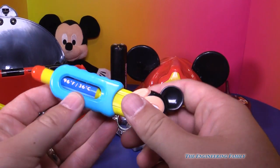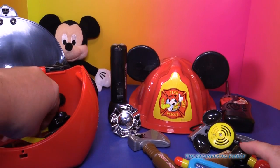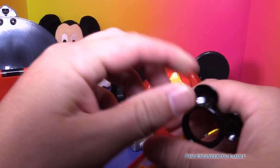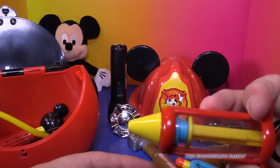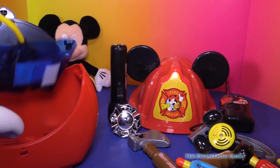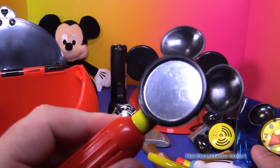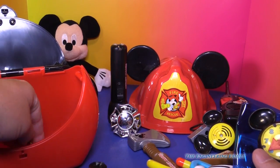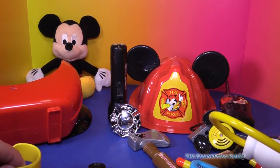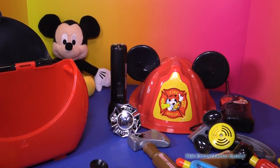You can check for fevers — hope they don't have a temperature, because if they do, they might need a shot with this cool shot. You can check their blood pressure. And of course you have a mirror, right there. And finally, even a little wristband. So that would be the doctor's kit, which you can use with the fireman's set.